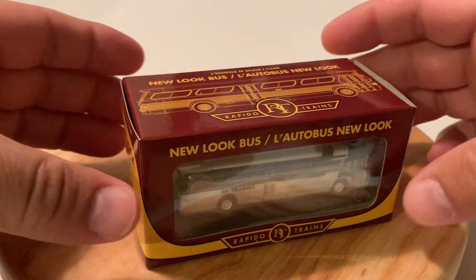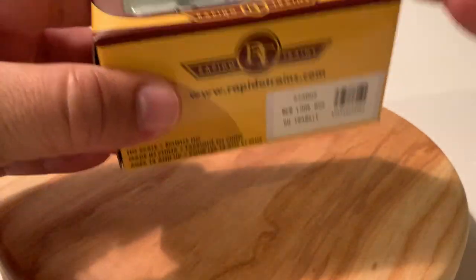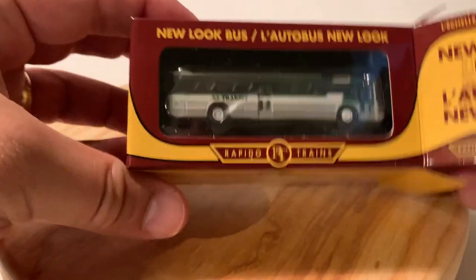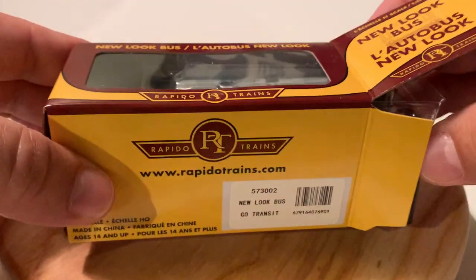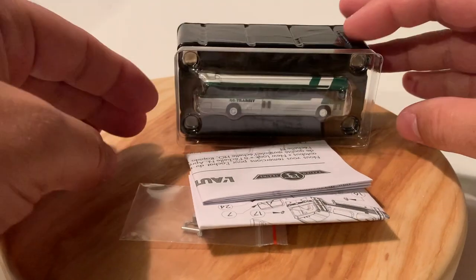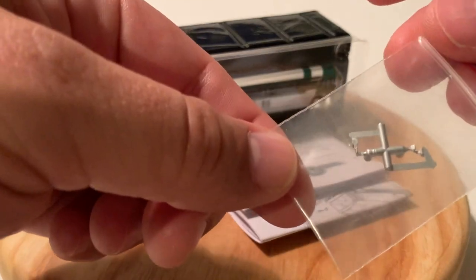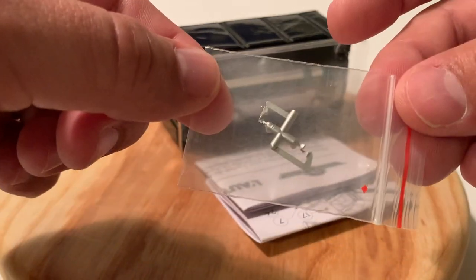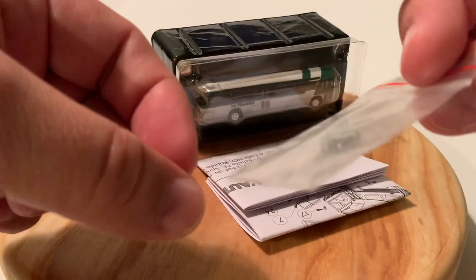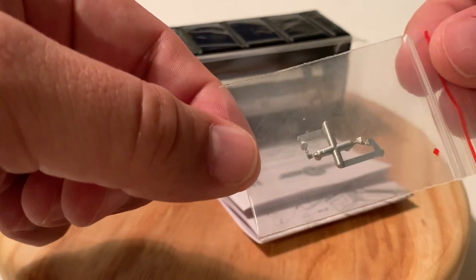So let's have a look inside. I got this one from Paris Junction in Paris, Ontario, and we have the bus which has some spare parts. I'm not sure which those are — I know the HO scale ones come with extra bumpers and stuff, but these just look like extra mirrors I think.